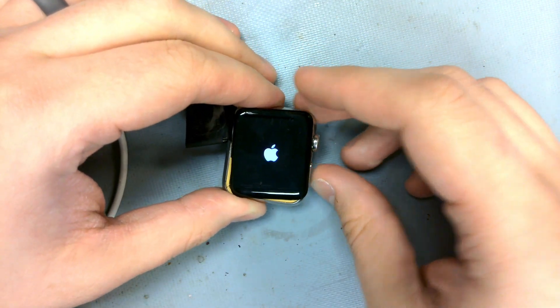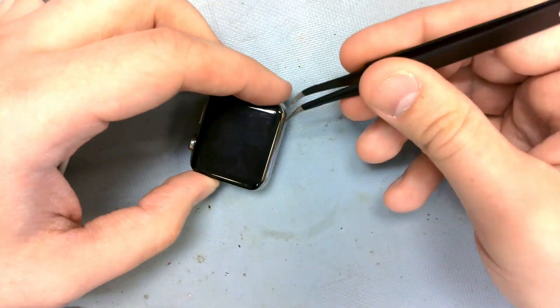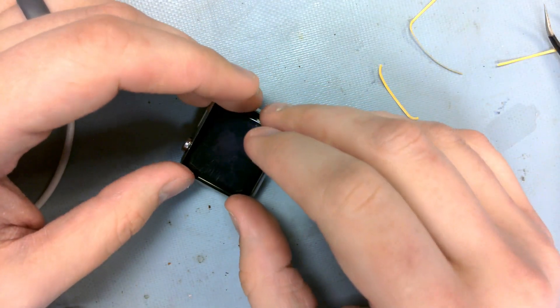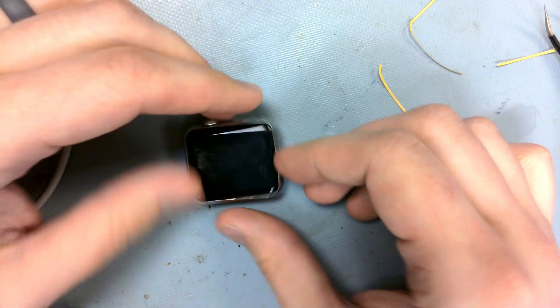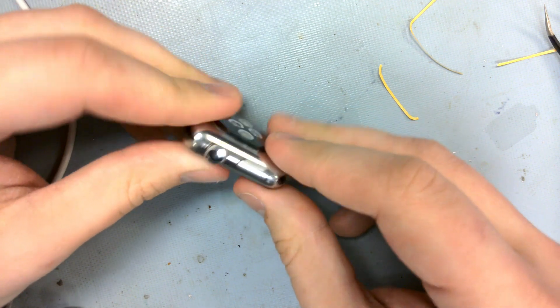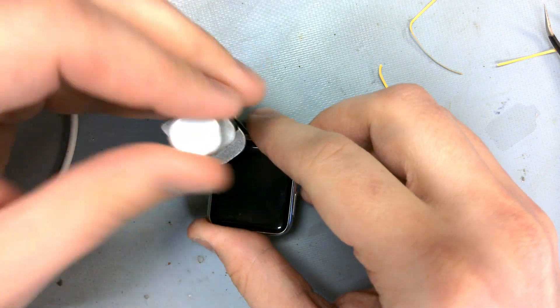Alright, we're all done — this is ready to be closed up. This thing is now completely functional, just need to let it sit while clamped shut. I do hope that you enjoyed the video and it has earned your subscription. I work on various electronics here, so if that stuff interests you, I hope to see you on the next one.